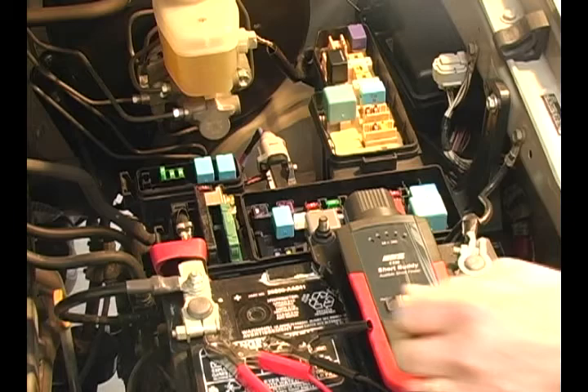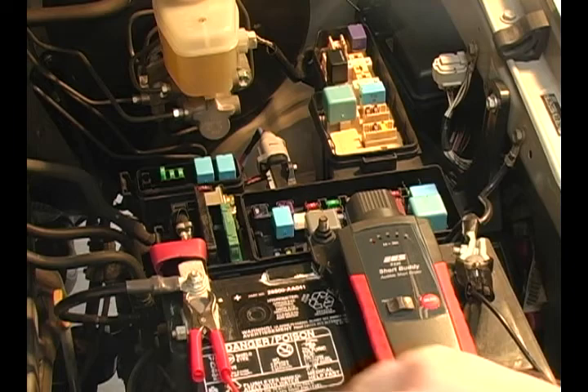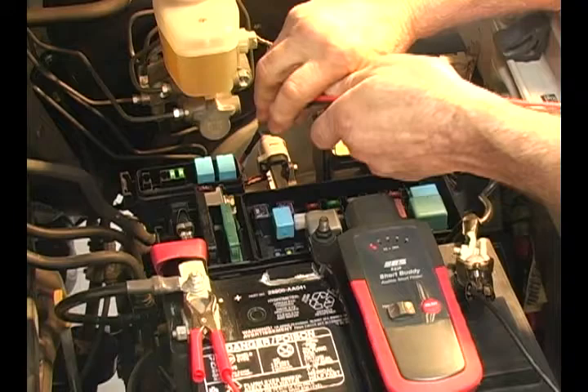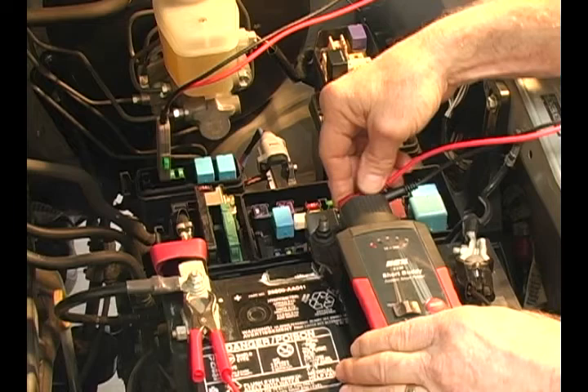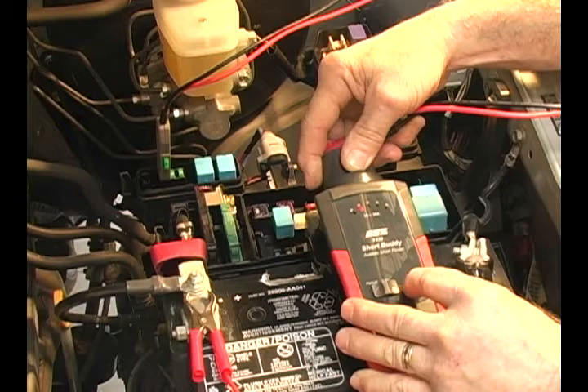The Short Buddy's easy connection and setup. First, we'll attach to the battery terminals. Then, we'll remove the fuse from the circuit we're testing and insert that same fuse into the fuse holder. Insert the fuse holder back into the circuit and attach the leads from the fuse holder into the top of the Short Buddy main unit. We'll press the select button until the correct amperage is flashing for that circuit, and then hold the button in until we see the lights rotating.